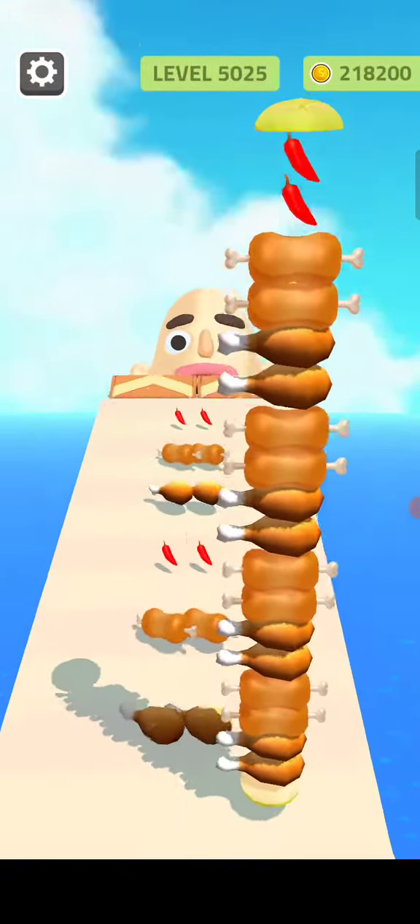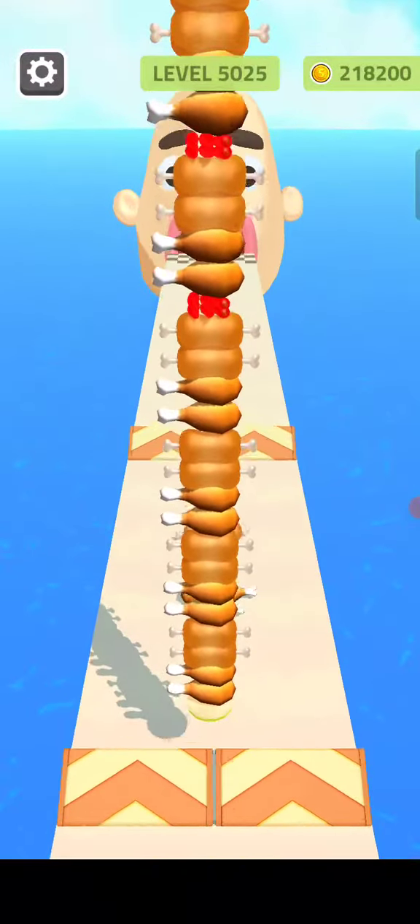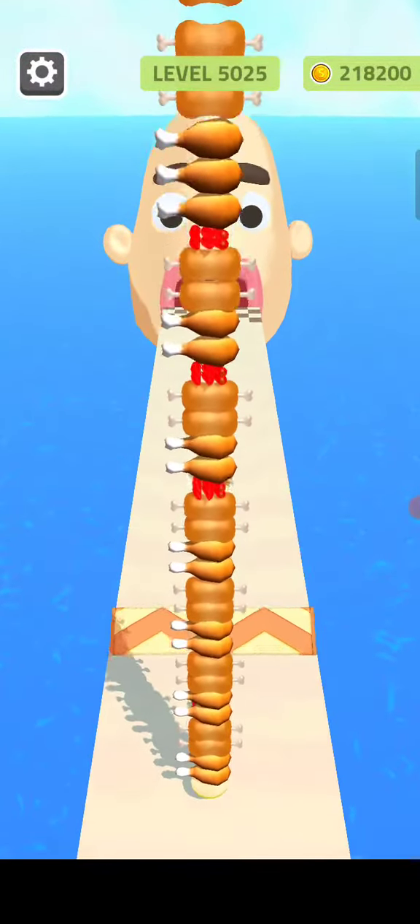I'm here to show you how to use your hands. The first thing is to use your hands. It's all about your hands.